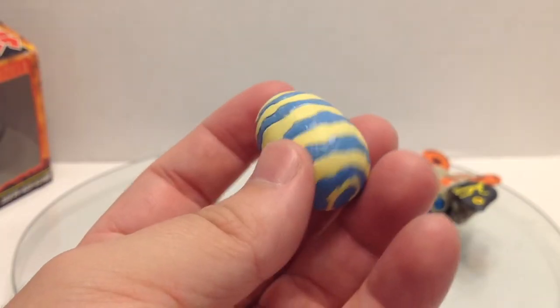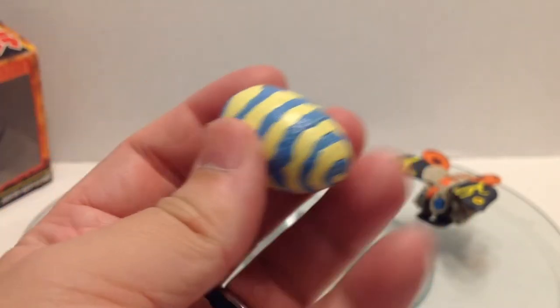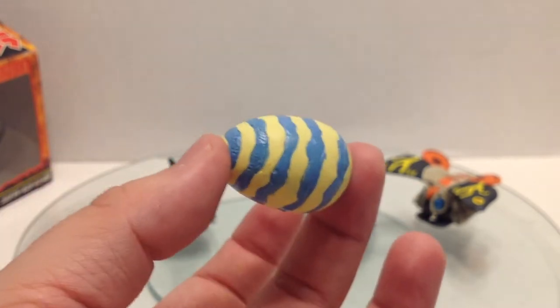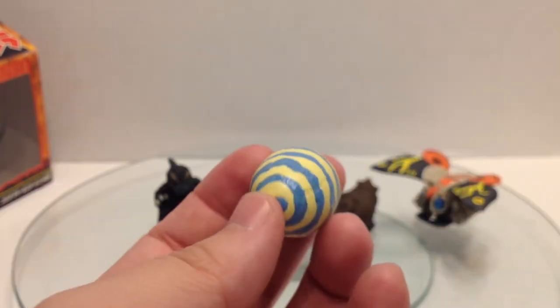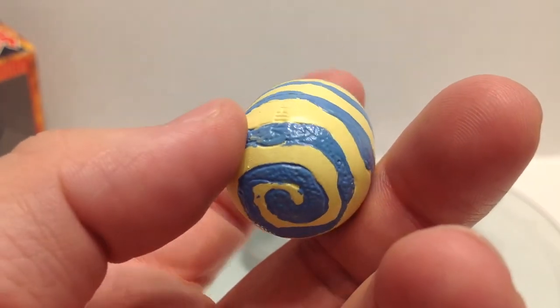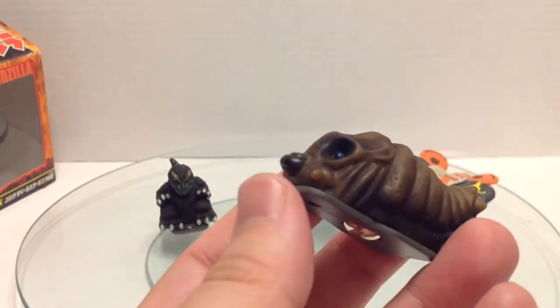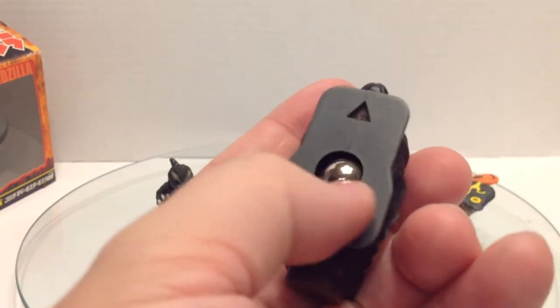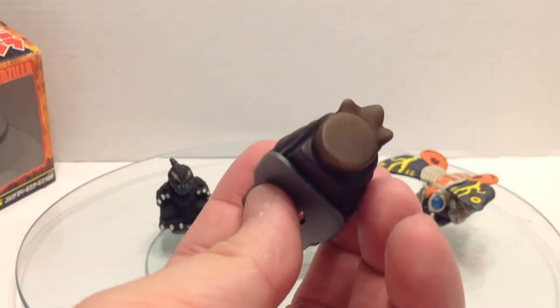The egg is just a plastic egg — no ball bearings, nothing. I'm not entirely sure how this plays into the Beast Shooter game; maybe it's just an obstacle. The paint is pretty sloppy; I might go in and touch it up. Mothra larva has some great paint — pretty nice, blue eyes. Again, we've got that omnidirectional ball bearing and the bumper in the back.